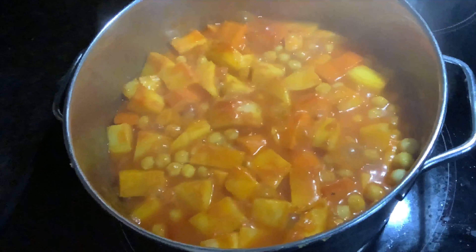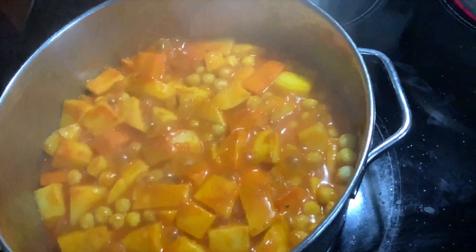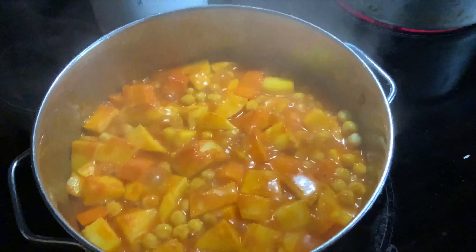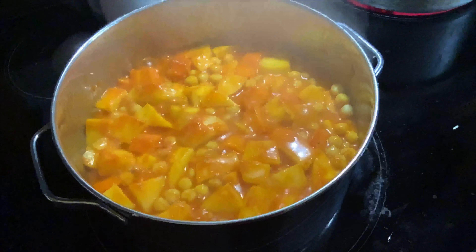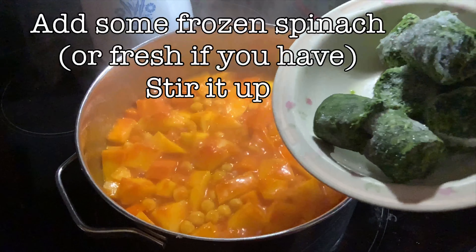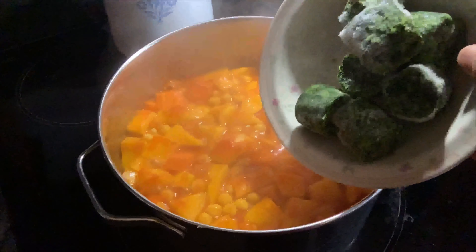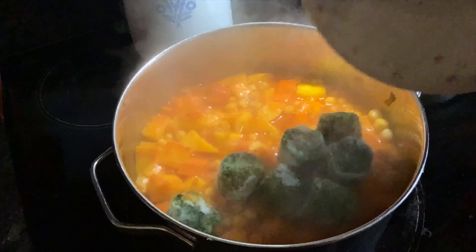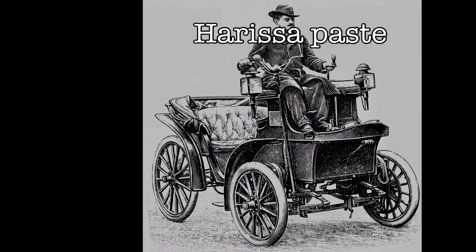Just add a bit more soup stock or something liquid to the dish to stretch it a bit. Either way, you want a tasty vegetable dish at the end. Here I'm going to add some frozen spinach, mix it in, and let it cook out for a bit while I prepare the harissa.